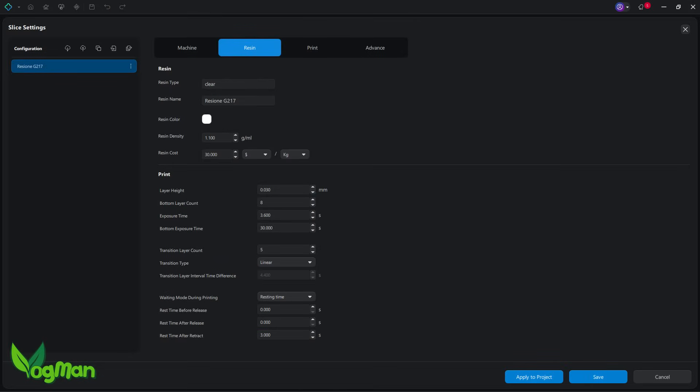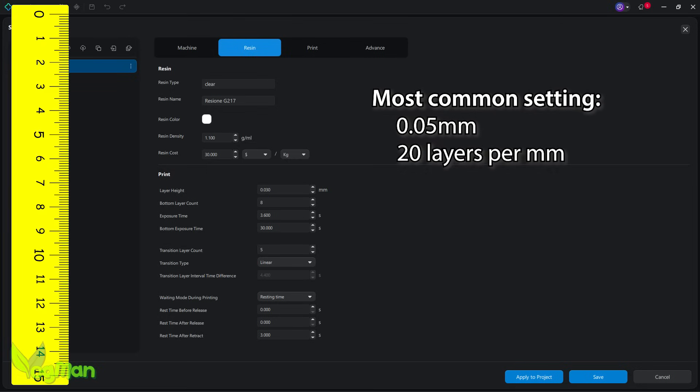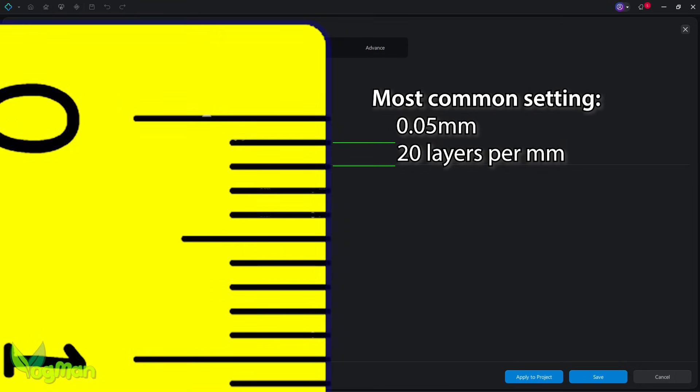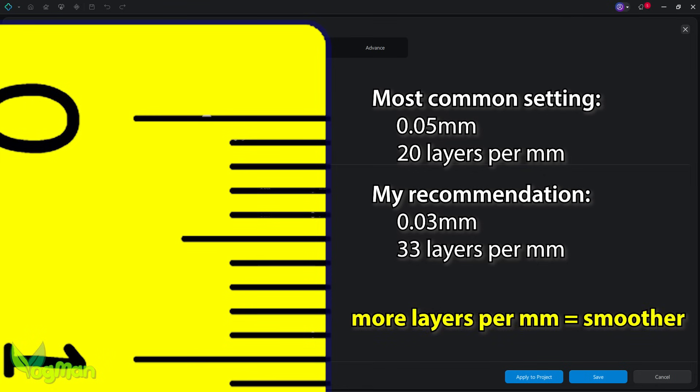One last consideration is layer height. Most folks typically print at 0.05mm layer height, which produces 20 layers per millimetre and is fairly smooth. But with transparent resins we can really benefit from an even smoother surface if we drop this to a layer height of 0.03mm, as this gives us 33 layers per millimetre and a much smoother result. And that's what I'll be using here.